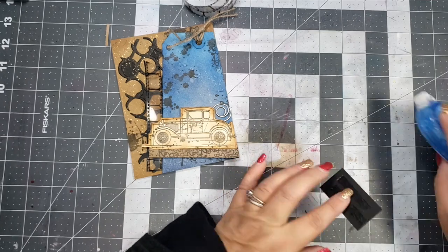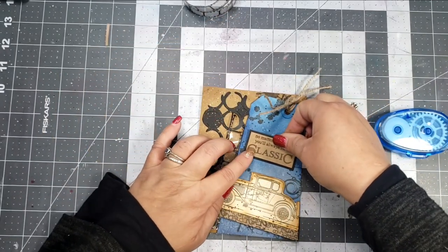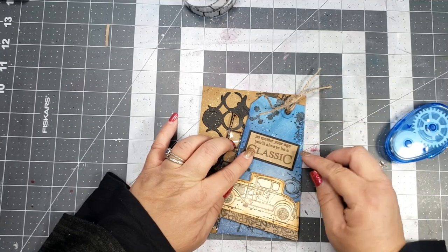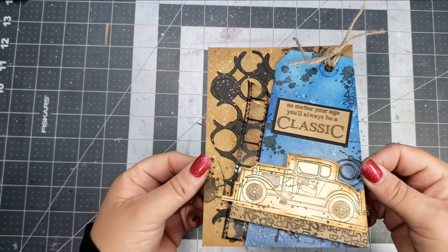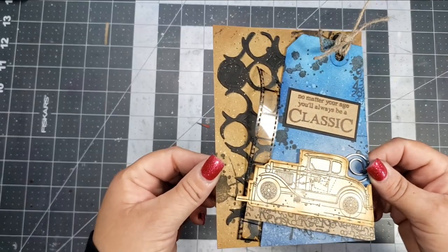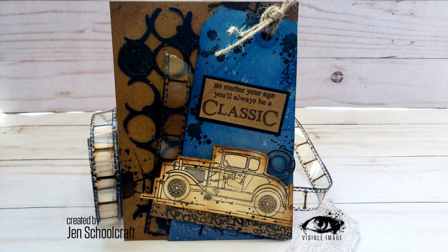My stapler — I didn't have the big one with me, so I couldn't get it to staple all the way towards the middle of the card, so it just sticks up a little bit. I used the stamp sentiment that says, 'No matter your age, you'll always be a classic.' I also added a little decorative paper clip, and that's going to finish off the card and my video for today.